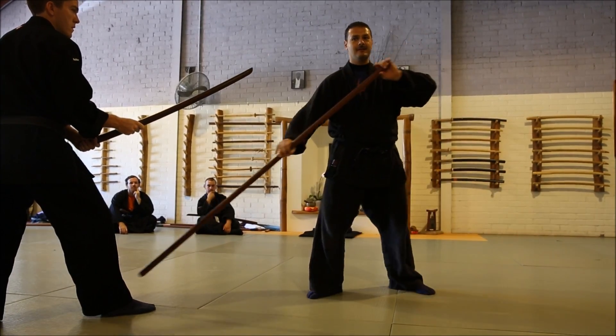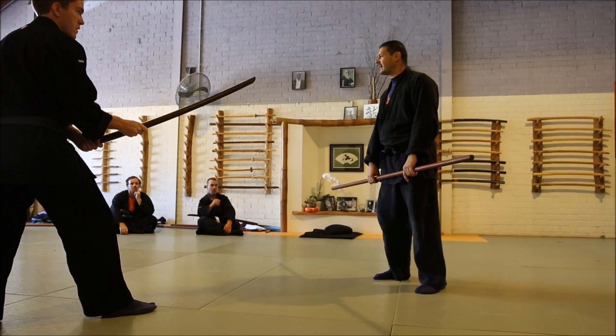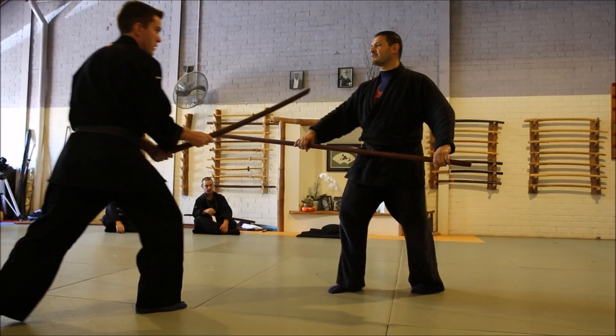This is the Hashi-Bahai, but against the sword. So we call this Ken Harai. If you go like this, it's over.